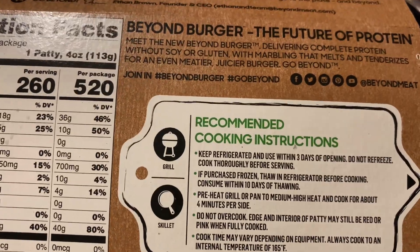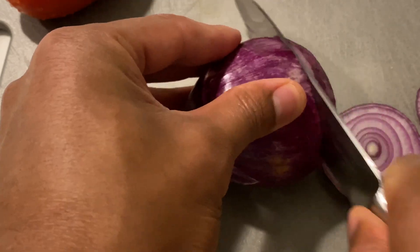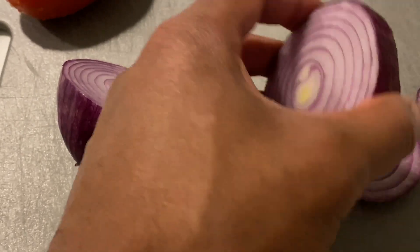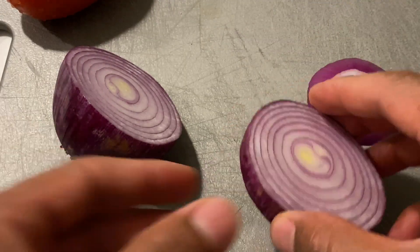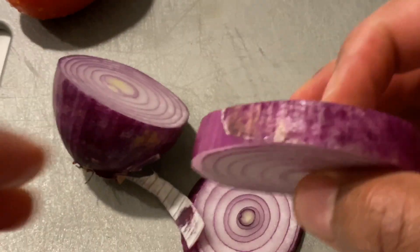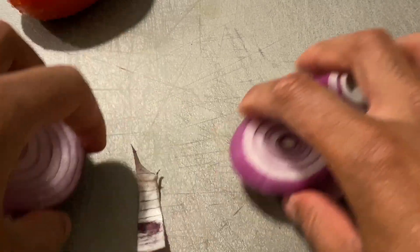Before we get started cooking, I'm going to cut up the vegetables. First thing is the onion — I'm going to cut slices of onion to put on the burger. The trick is to cut the outer edge because it still has the skin on it, so I'm going to peel that off. I have plenty of onion to go on my burger. Pull it off like that, put that to the side. Now let's go into the tomato.